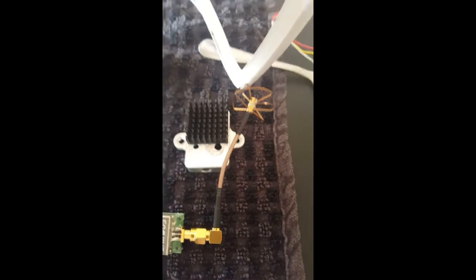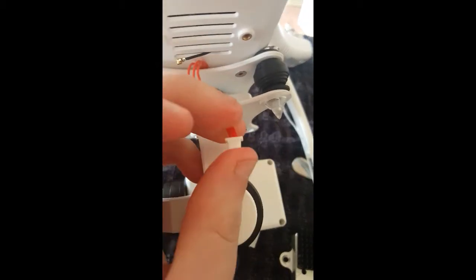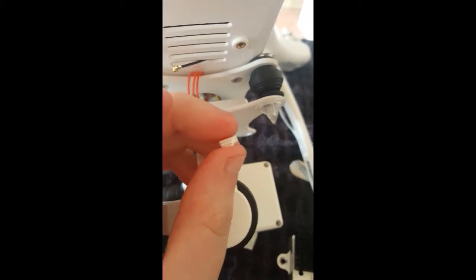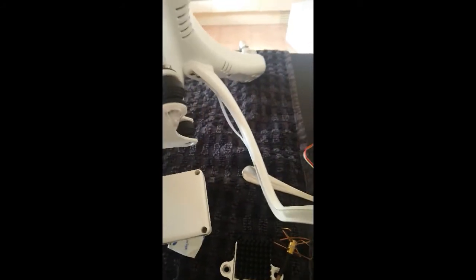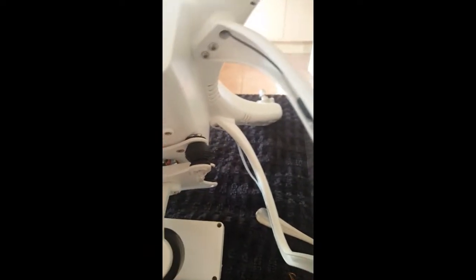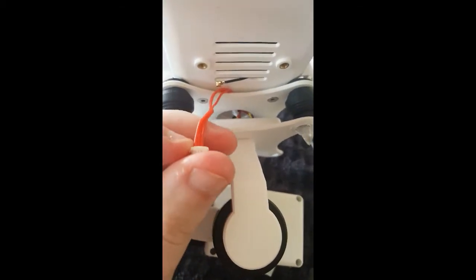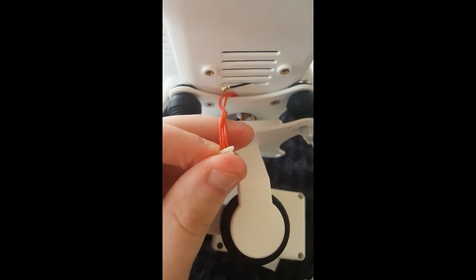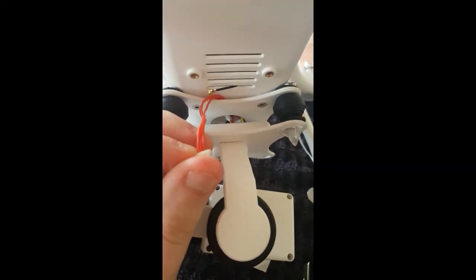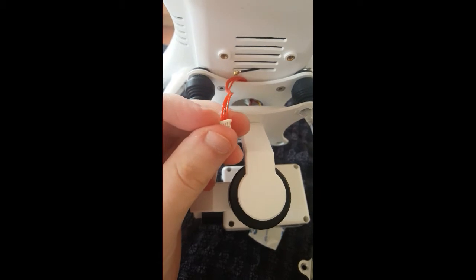I've got three wires here but you'll notice there's four holes. So I've folded them back underneath the gimbal. You can take the gimbal out to do this — I've already been under there and had a look. What I've worked out is the first wire on the left is 7.4 volts. The middle wire is the yellow wire which is ground, and the third wire is a black which is video.